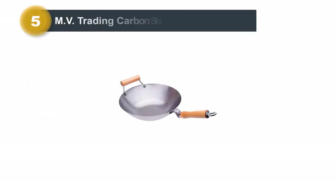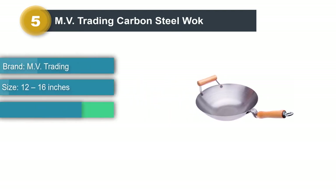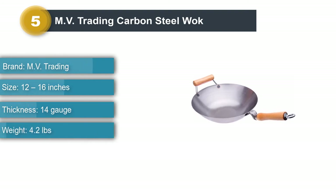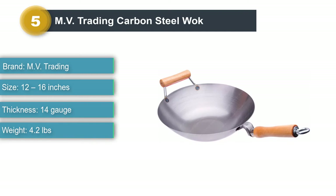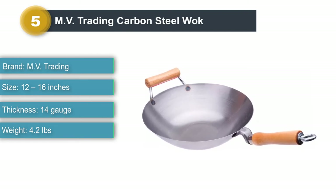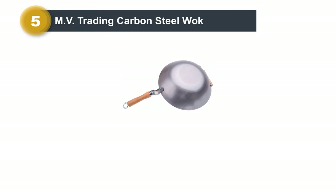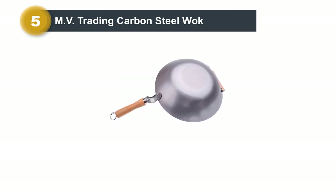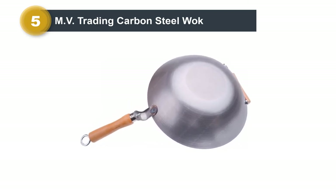Product number five: the MV Trading Carbon Steel Wok. MV Trading presents the best flat-bottom carbon steel wok here. It's designed for those with flat stovetops to also enjoy stir-fry cooking, since traditional woks can't do that. Unlike traditional wok pans, this one also comes with fancy designs giving it a modern and trendy look that fits beautifully into any kitchen.